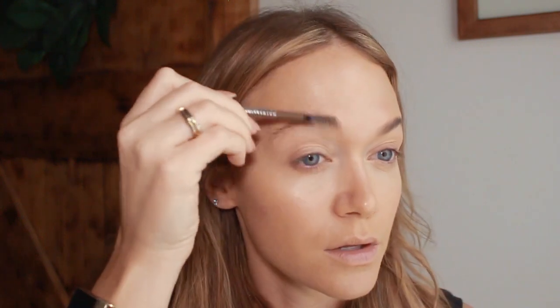Now I'm just going to be filling in my brows. I'm using the Brow Ultra Slim by Maybelline and this is in the color medium brown, so I'm just going to brush them up first. 90s brows were super thin so I'm not really going to focus too much on making them look really thick and full — I'm just literally going to kind of fill them in a little bit for shape.